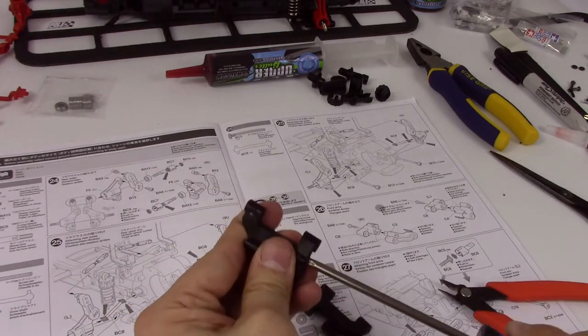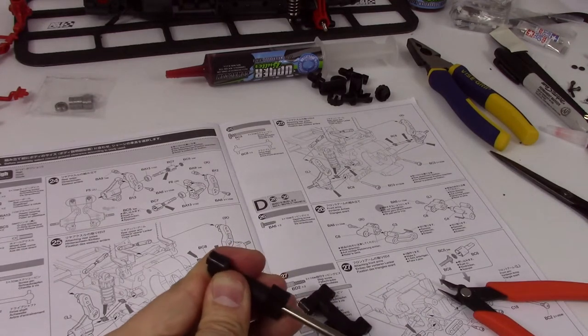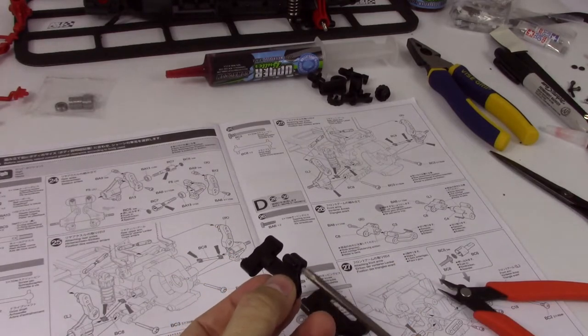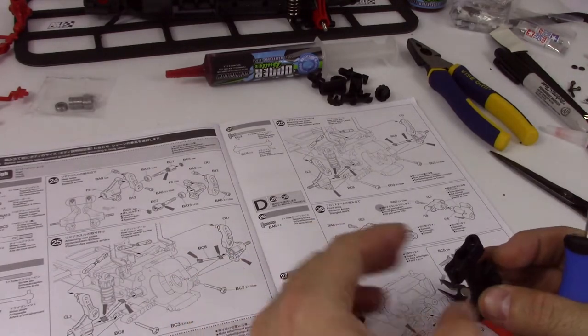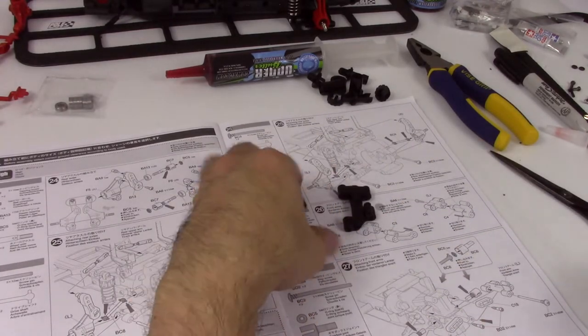Do not over tighten, because this is the softest plastic that comes in the kit, other than tires. You don't want these to strip out. You do have two spares of these. So there's our front arms made.